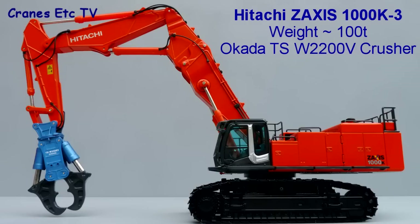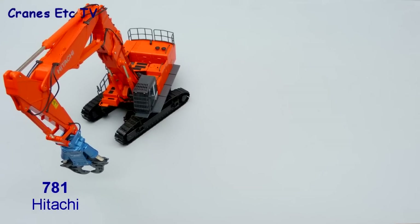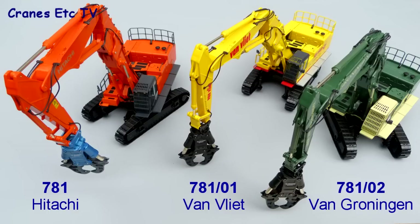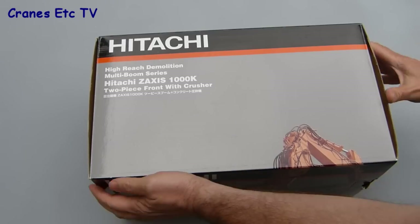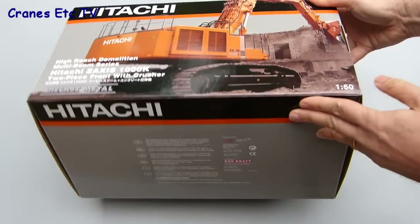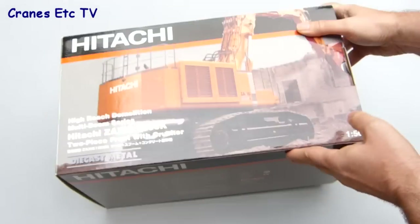The Hitachi Zaxis 1000K is a large machine with a weight of around 100 tonnes. In this configuration it's fitted with an Okada crusher. NZG has produced this model in three versions: 781 in the colours of Hitachi, 78101 in the colours of Van Vliet of Holland, and 78102 in the colours of Van Groningen of Holland. All three versions come in pretty identical packaging which is a large Hitachi branded box, and looking at the labelling on the box this model is being produced in conjunction with Kencraft of Japan.